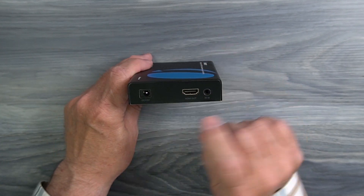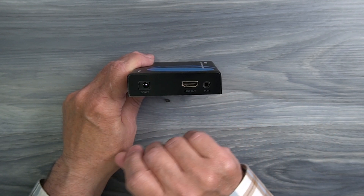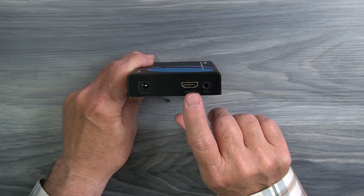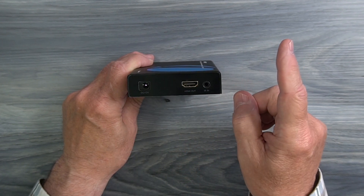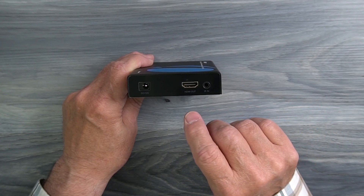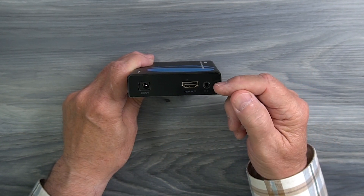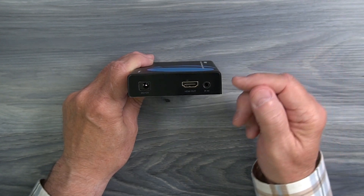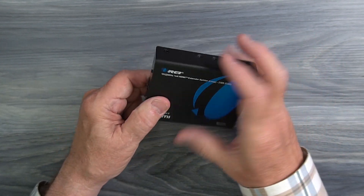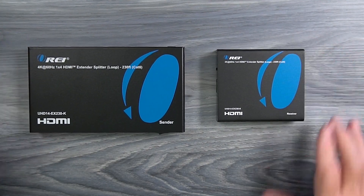On the rear of the receiver module is a DC input port, but because of the power over cable technology, you won't have to use that. To the right of that is a full-sized HDMI port labeled HDMI Out, which connects to a local monitor at that remote location that you'd like to use to enjoy the content. To the right of that is an infrared in port where one of the infrared blasters at the remote location plugs in. Just make sure you pick the right infrared blaster to plug into the sender and the receiver modules.